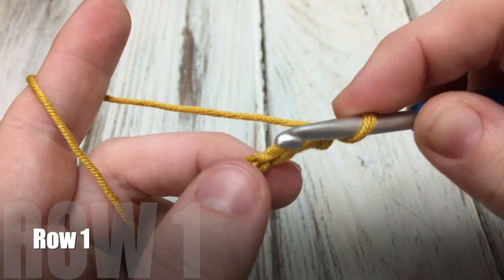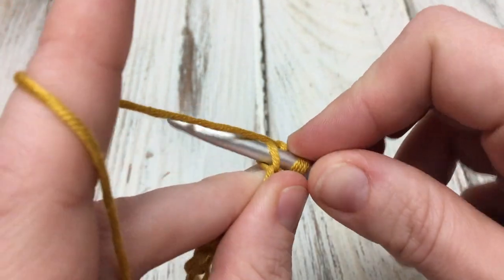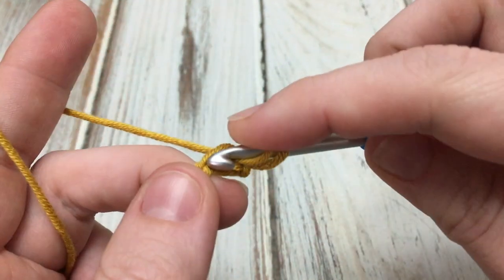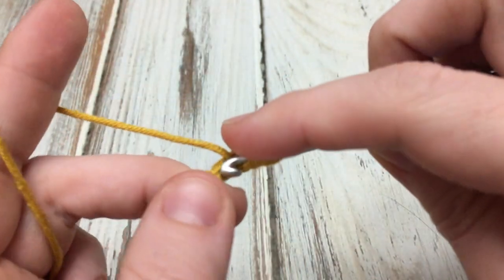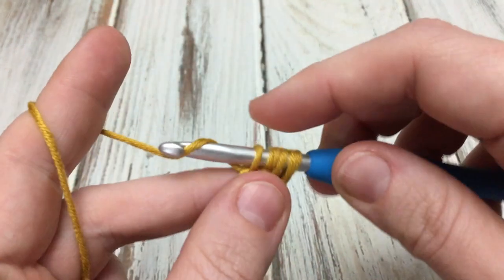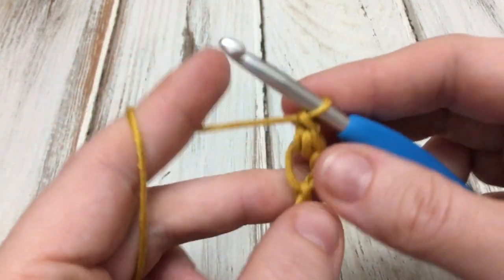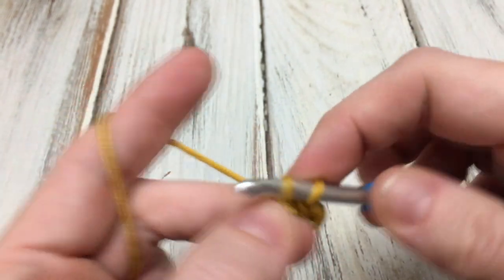Going into the third stitch from the hook, I like to work in the back loops to work a modified bean stitch. Pull up a loop, yarn over, insert in the same stitch, pull up another loop — you should have four loops on your hook — yarn over and draw through all four, then chain one. Skip the next chain and then work another modified bean stitch.